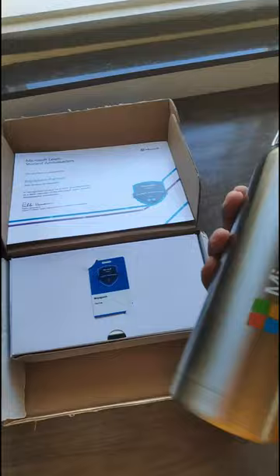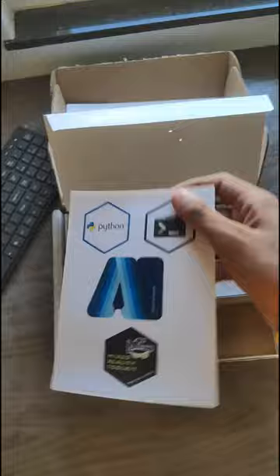There's another compartment in the swag box, let's see what it contains. Looks like we have some stickers themed after Microsoft Azure and GitHub — the last thing that you'd want to stick on your MacBook.